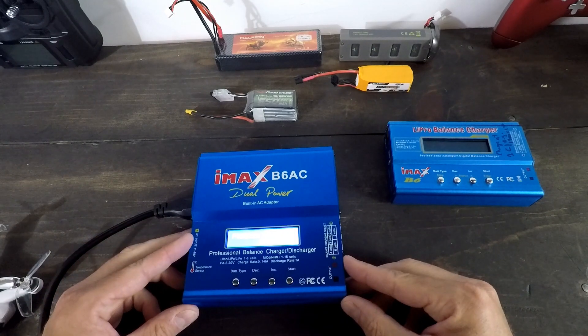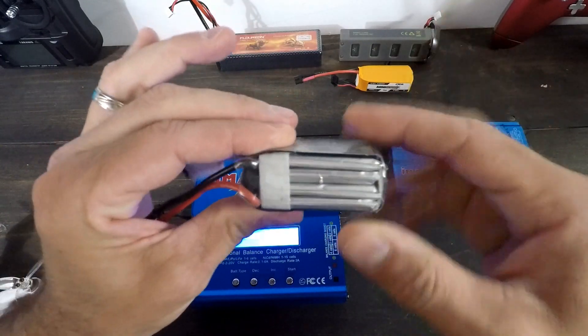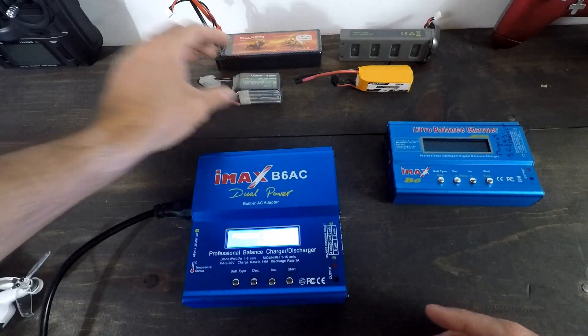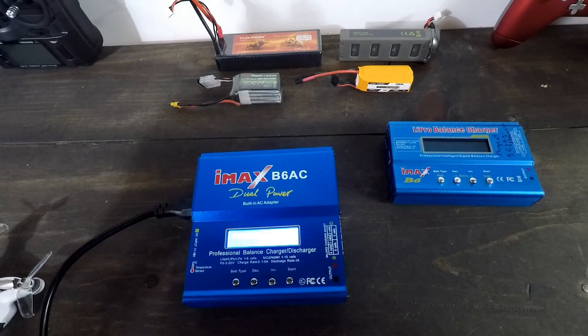So I've got a new balanced charger here that I want to talk about, but I also want to talk about how to safely charge these batteries because these LiPos, they're dangerous. And if you don't charge them properly, bad things can happen. I've experienced it firsthand — I've done it both on purpose and not on purpose.